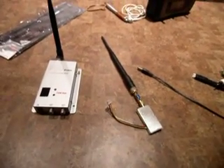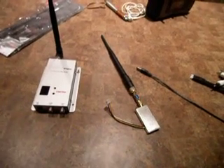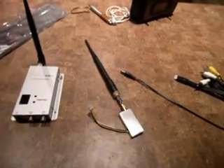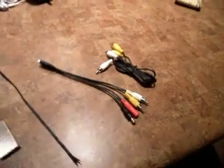Hey everyone, just wanted to do a quick look at the new 900 megahertz 800 milliwatt system from BevRC. I just got this in today and I haven't been able to do anything with it yet, but just to kind of show you what comes in the box.